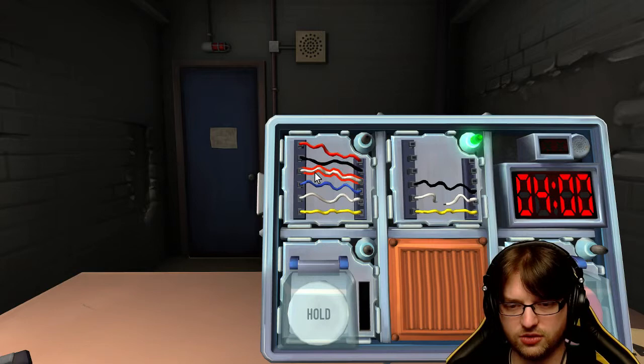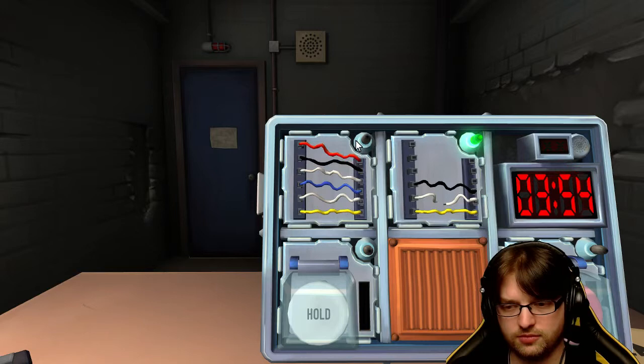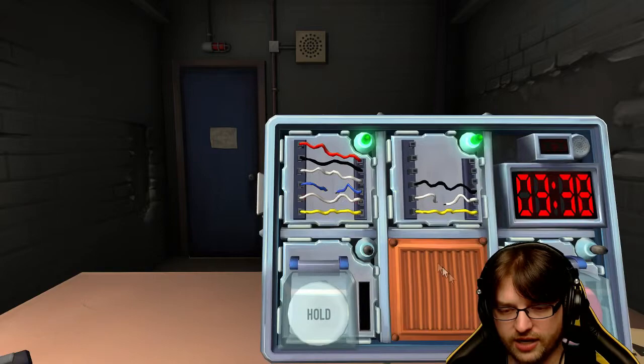So there are two white wires. Is there one yellow wire? Yes, on the bottom. And more than one - how many white wires are there? Two. Cut the fourth wire. The fourth wire - top or down? From the top, always from the top. Got it, cool.